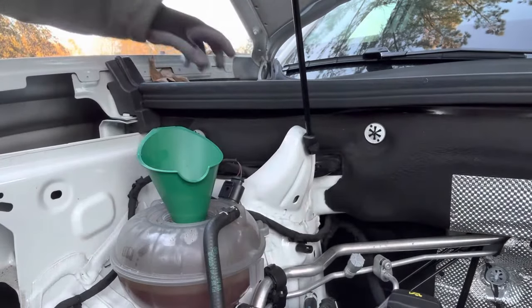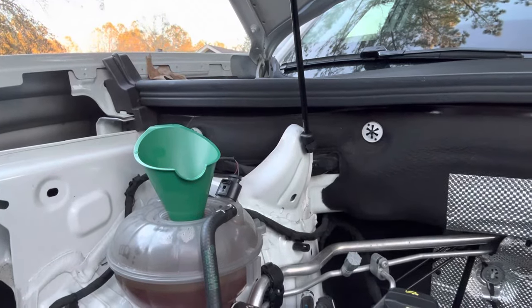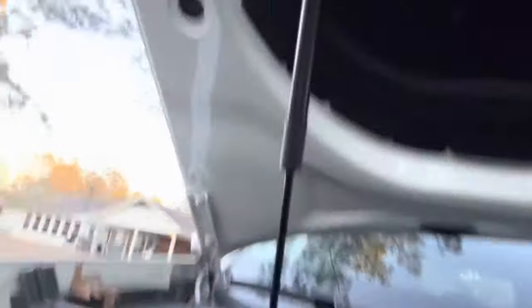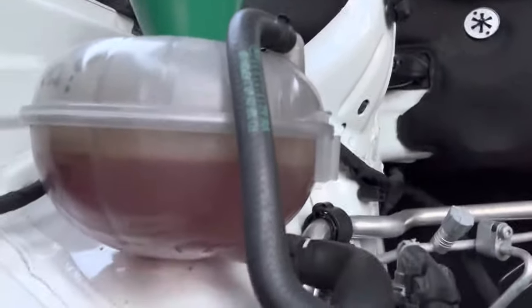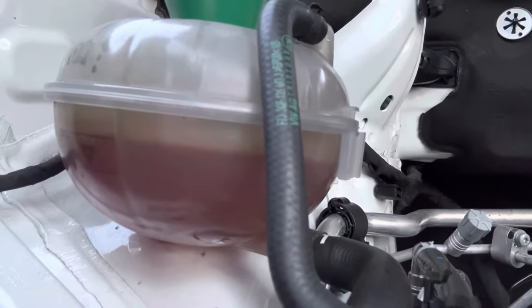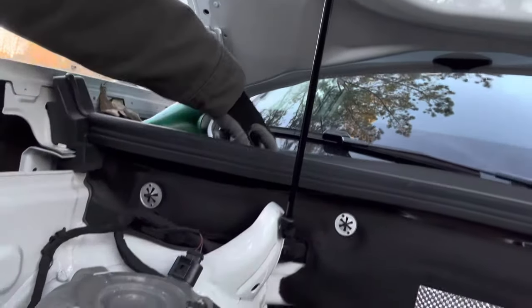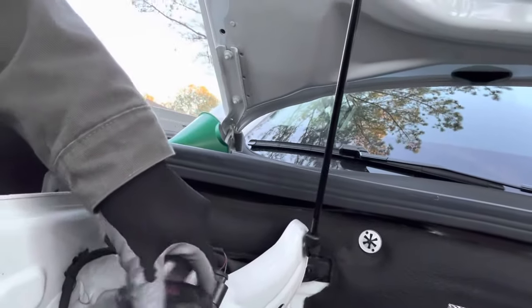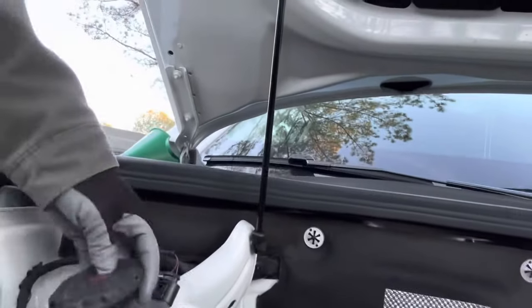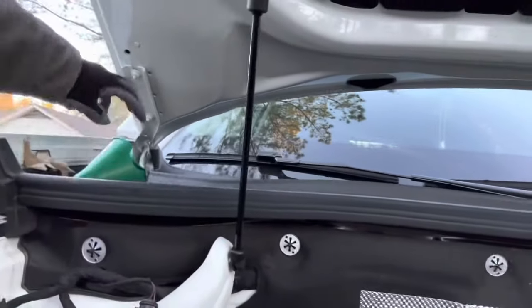I've got that poured in. You can see the reservoir marks now — I'm right at the top of the line where it's supposed to be filled. Now I'm going to take my funnel out, put my cap back on, and secure it. Make sure it's on there snug and that should be all I have to do.